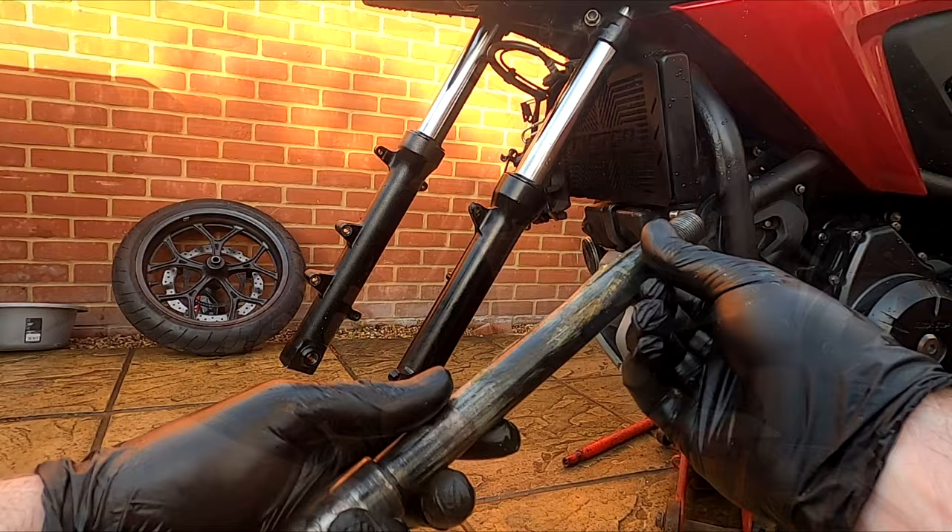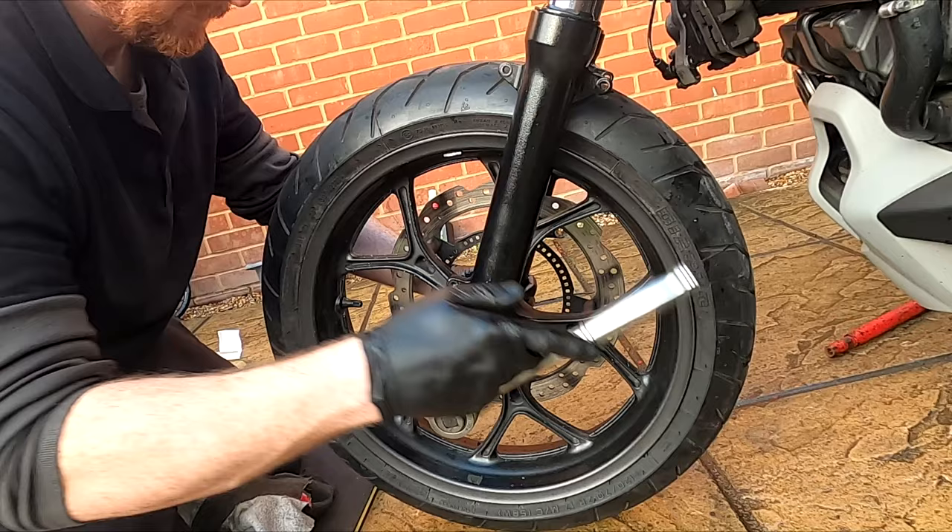Grease the wheel spindle, install the wheel and the pinch bolt. Tighten the axle to 74 Nm. Then tighten the pinch bolt to 22 Nm.